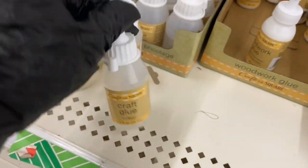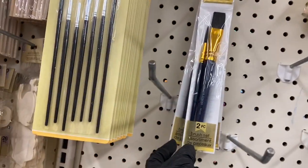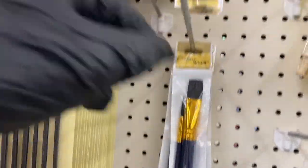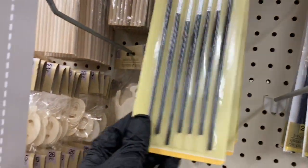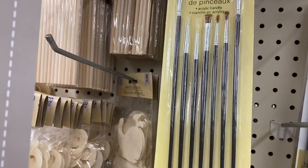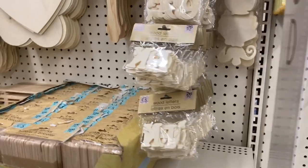Here you have wood glue and craft glue. Then here are the brushes — there's a two-piece assortment brush set, a three-piece set, metal brushes, regular art brushes, and a set of seven. They have different kinds of brushes.